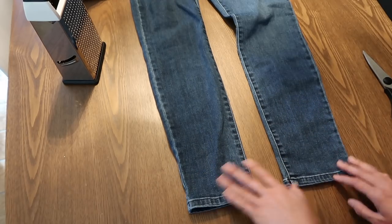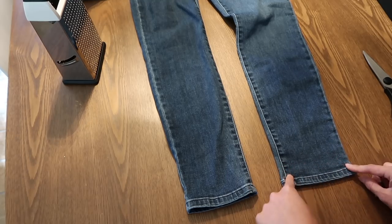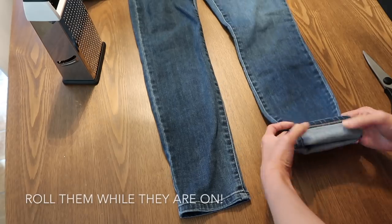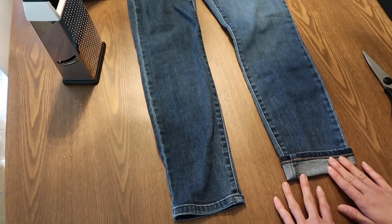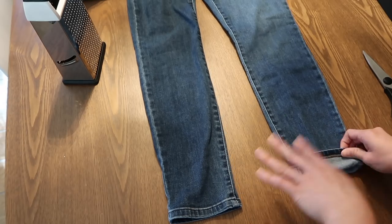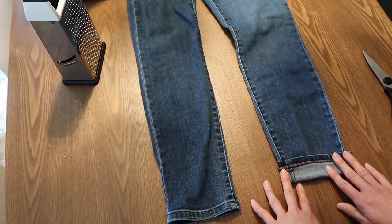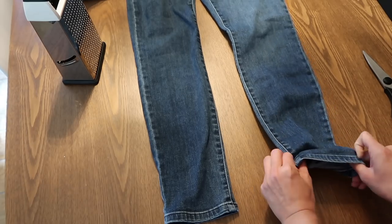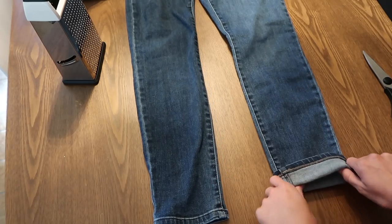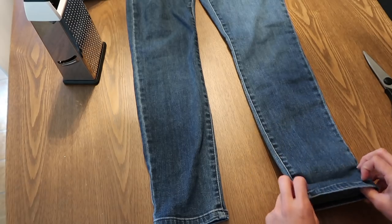I already know the length of these — they hit right at the ankle so I'm just going to cut off this little strip. But if you're cutting for length, put them on and roll them to the length you want. If you're questioning whether it's too short, go a little bit longer than you think — you can always cut more, you just can't add any back. After you roll them, take the jeans off leaving them rolled; you should see a crease where it was rolled and can cut along there. You can also safety pin them to make sure they stay rolled.